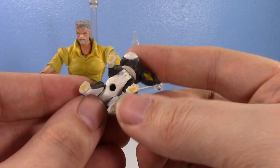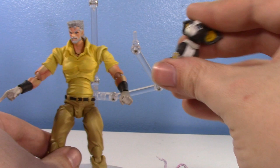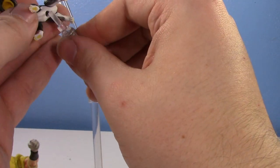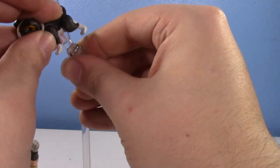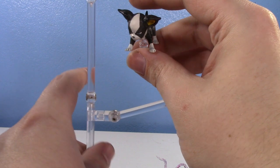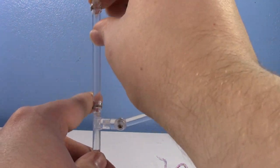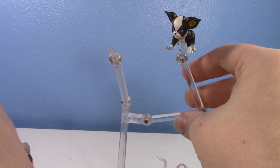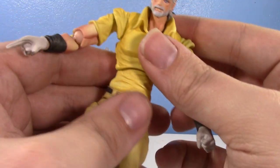But he does have a hole on him so you can have Iggy flying next to Joseph if you want. It's JoJo — we can have characters up in the air if we want, no biggie.